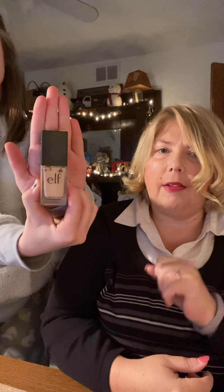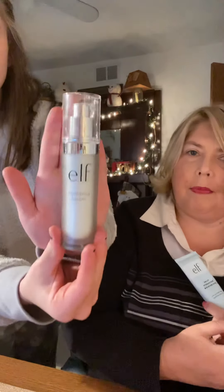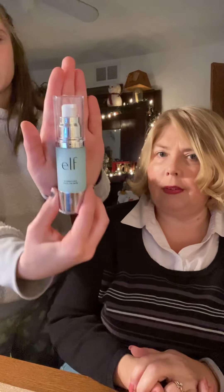This is the ELF foundation, and I'm currently using mostly ELF products on my face. I use this hydrating serum only at night, and it's also by ELF. Then this one is a daily moisturizer I use in the morning with purified water — also ELF brand, found at Walmart. Before I put on any makeup, I use this hydrating face primer, also by ELF.